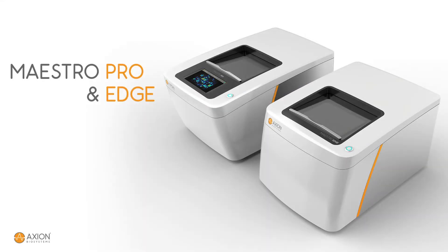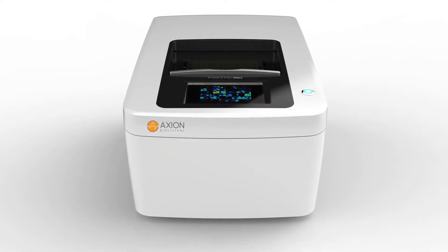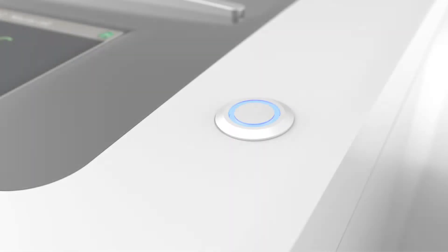Axion Biosystems' Maestro Pro and Edge platforms make MEA assays easy. Characterize excitability and network activity from neurons and cardiomyocytes, label-free and in real-time.